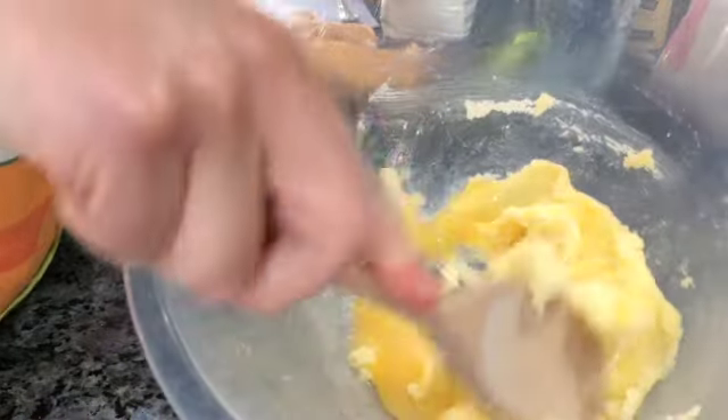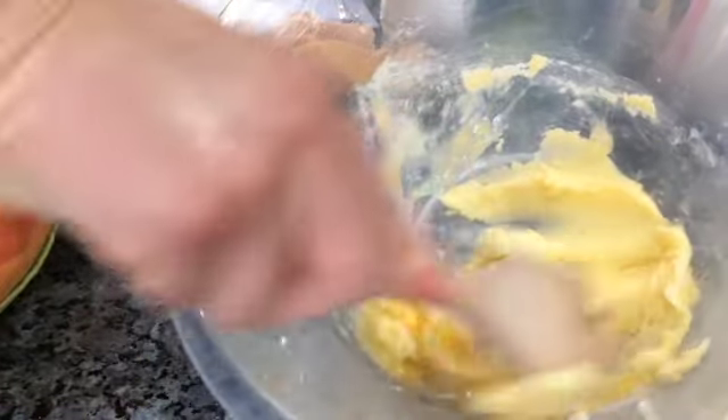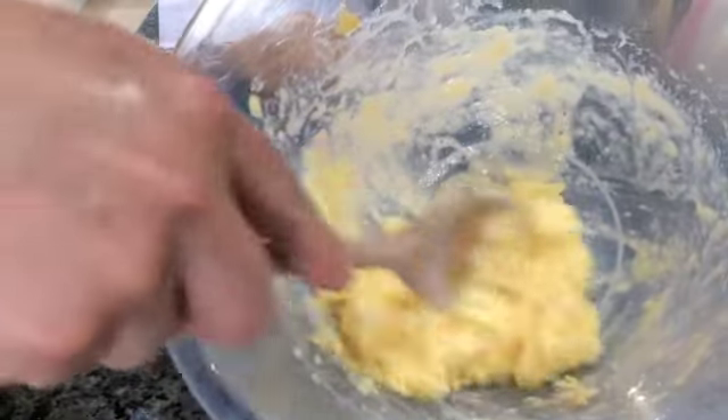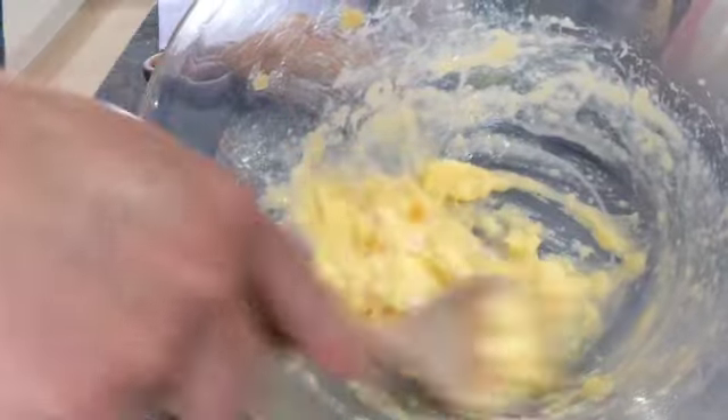Back to our wooden spoon and just begin to mix those together. It's come together nicely now. I'm going to add my flour, my custard powder, and my chocolate chunks.